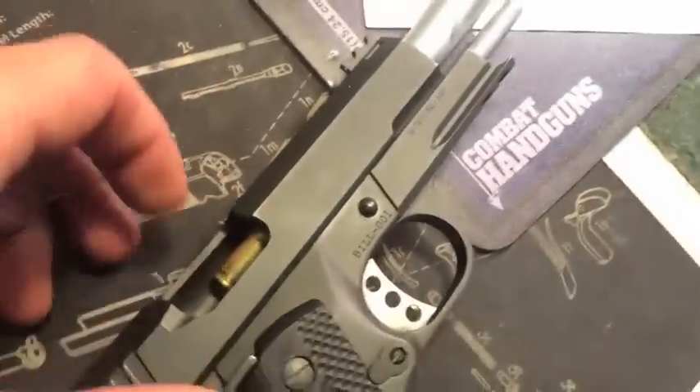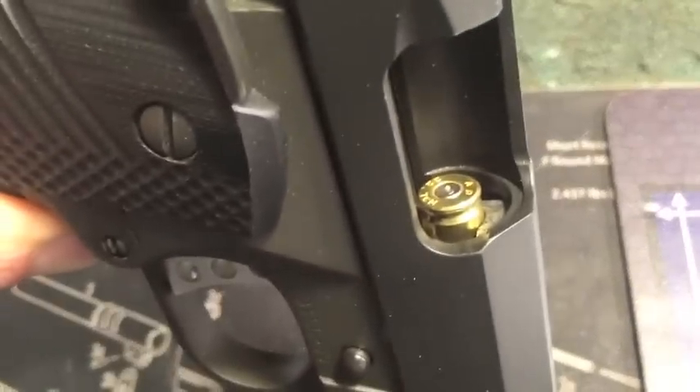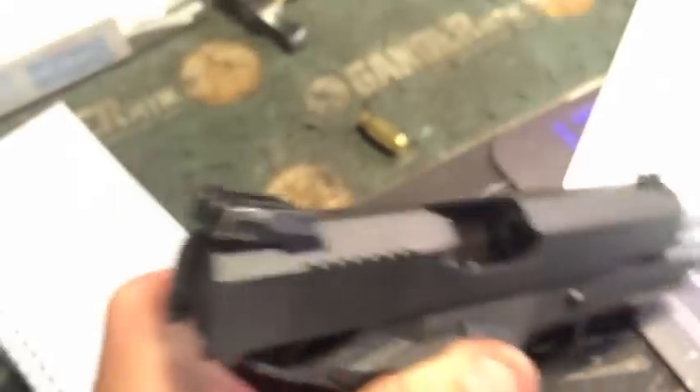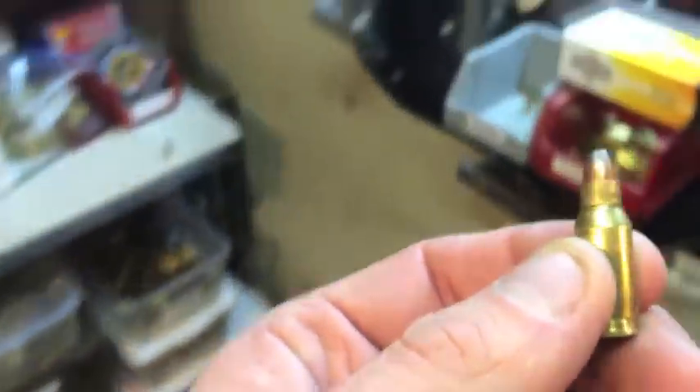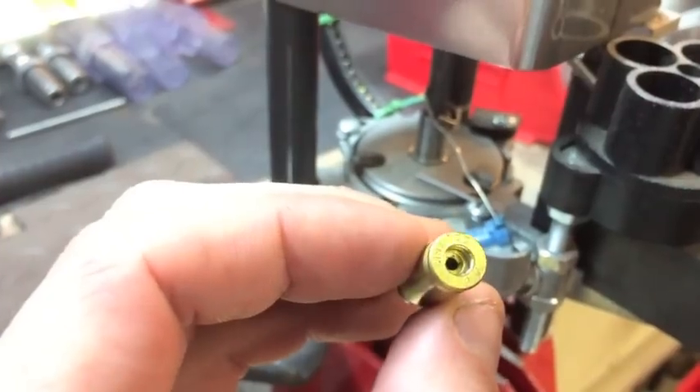One of the big things when you're deciding to load this is making sure that you're plunk testing it after you resize that brass. You can see how that brass right there does not drop in the barrel cleanly. What you need to do is back down that resizing die. Those of you that are rifle loaders already know this trick — if you resize a piece of brass and it will not plunk test into your barrel, bring the die down a quarter or a sixteenth of a turn at a time, even though it seems stupid because it's already touching the shell plate. Just keep bringing it down so you can cam that over.